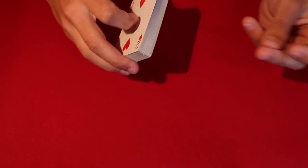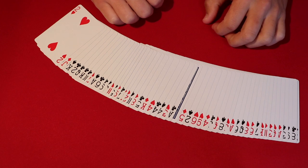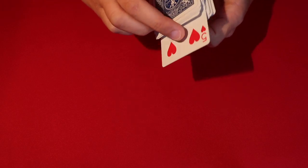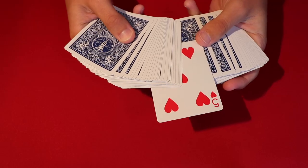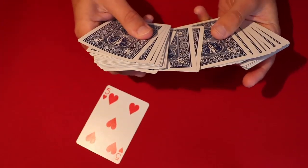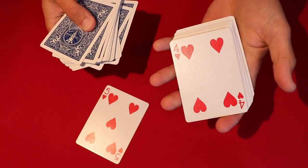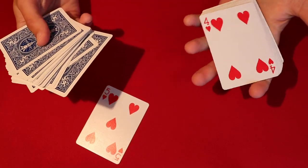The whole point is the spectator picks whatever card they want, and then when you snap your fingers and spread the deck, one card has revealed itself — it's face down. This card isn't their card, but it's going to tell us where their card is. In this case the five was flipped over, so we count five cards down: one, two, three, four — and the fifth card down is the spectator's chosen selection.